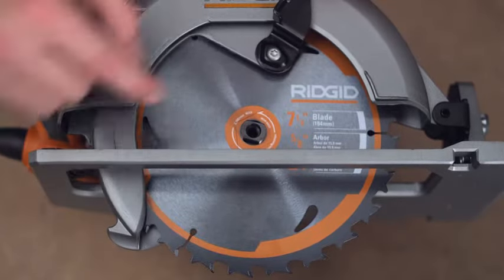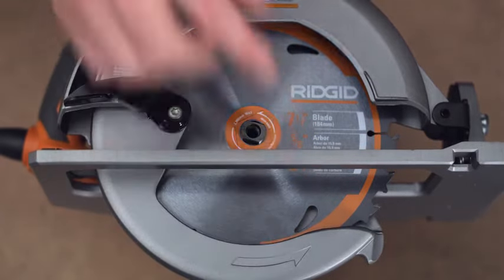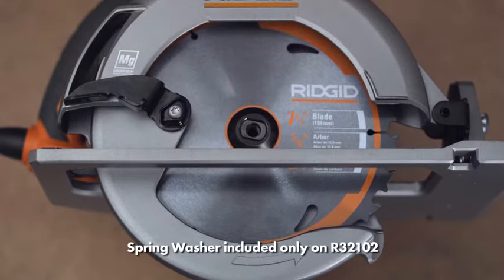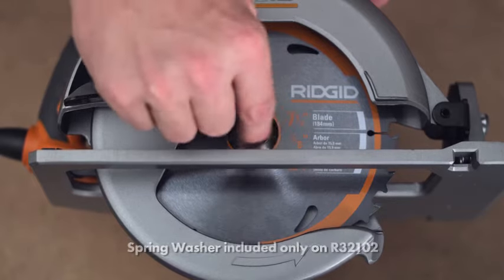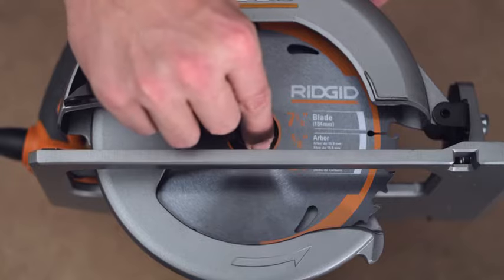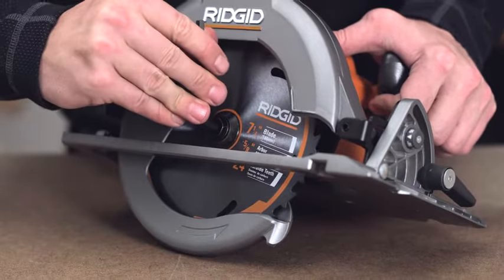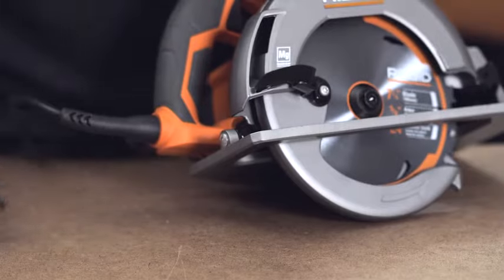Be sure the arrow on the saw blade and the arrow on the upper guard are pointed in the same direction. Replace the outer blade de-washer and spring washer with the cupped side against the de-washer. Depress the spindle lock and replace the blade screw. Tighten the screw by turning clockwise with the blade wrench, and then store the wrench on the tool.